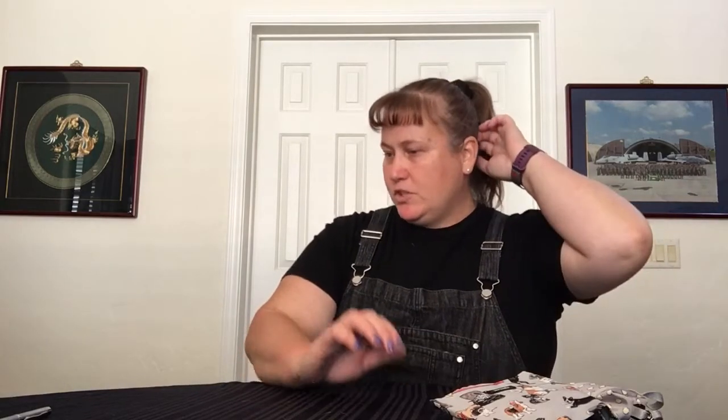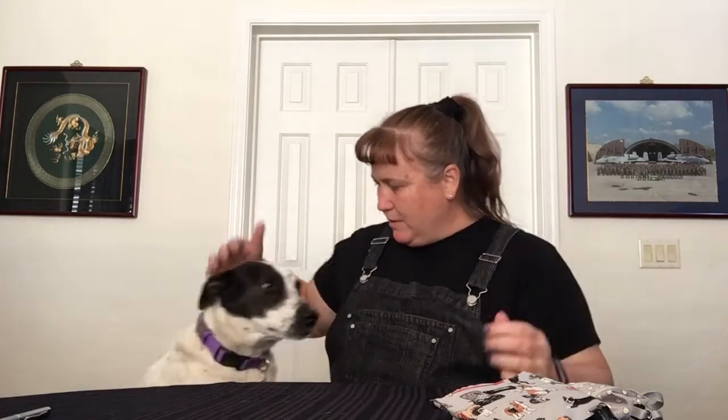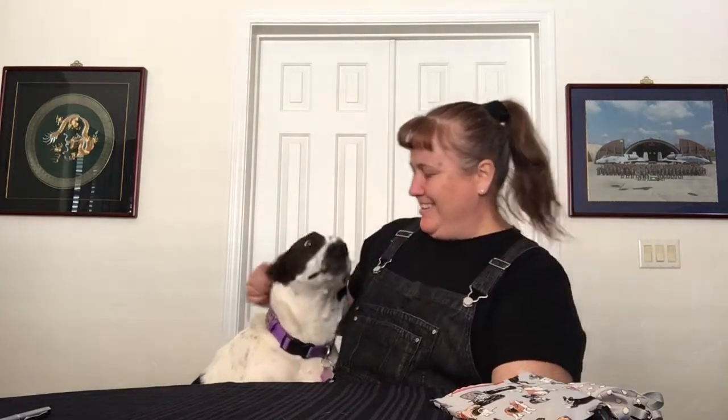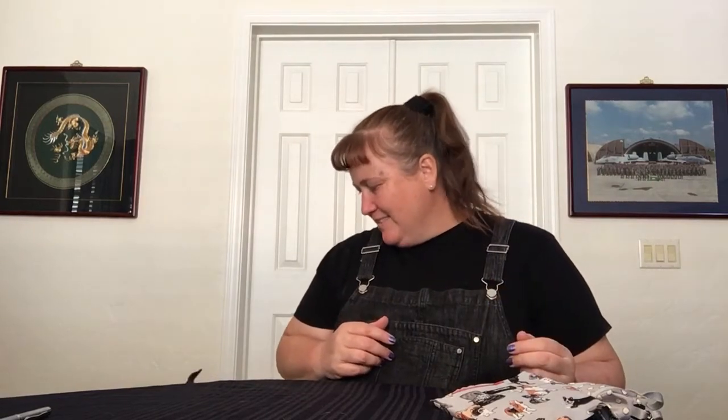Maybe I'll put pictures on Instagram of her all decked out in her new outfit once her leash comes. She doesn't mind it — she just loves to go for W-A-L-K and doesn't care what she has to wear to do it. It's magical fluff time — someone's shedding.